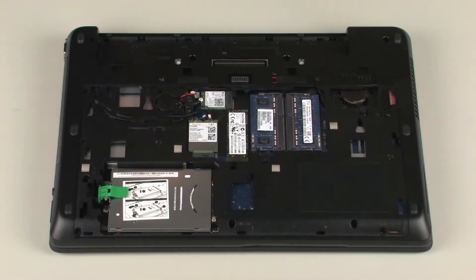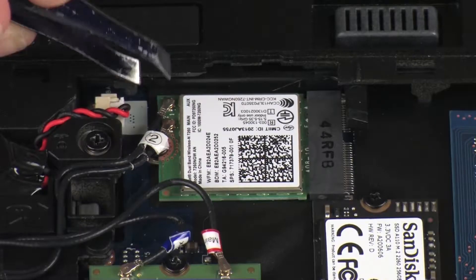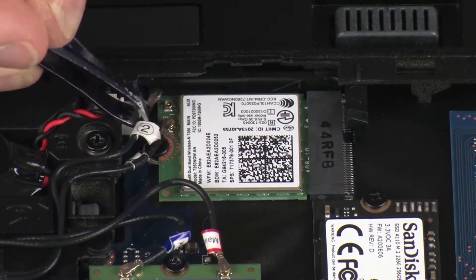Removal. Make careful note of which wireless antenna cable is connected to each terminal on the wireless module for later replacement. Carefully disconnect the wireless antenna cables from the wireless LAN module.